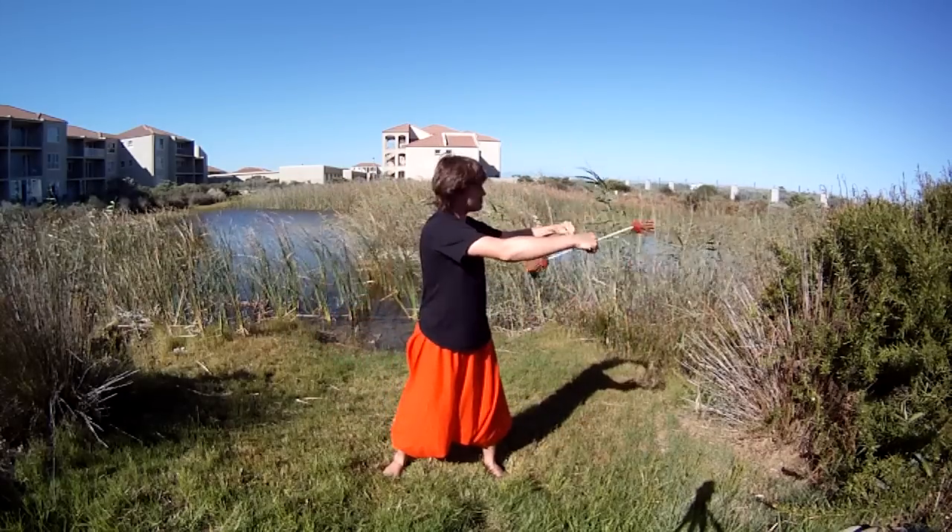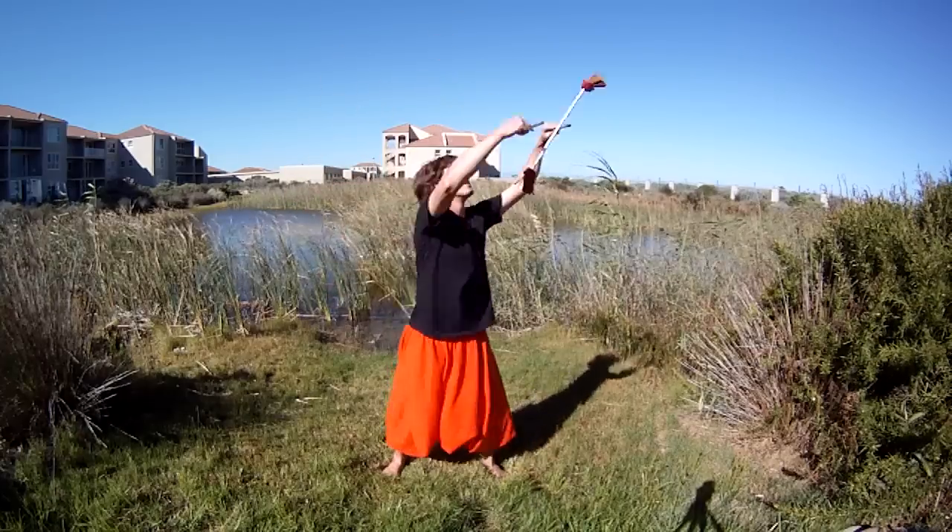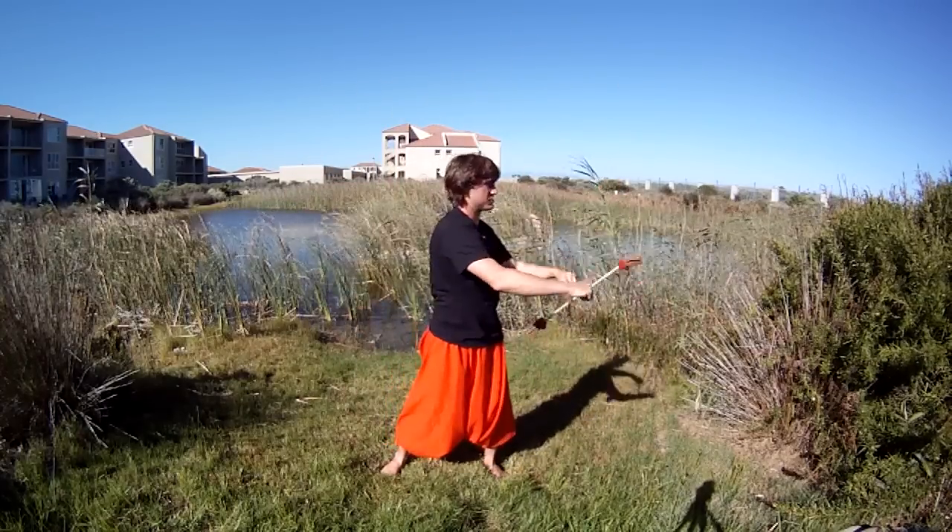You can do that - that was in-spin. You can also do it anti-spin: down, up, across, down, up, across, and so on.